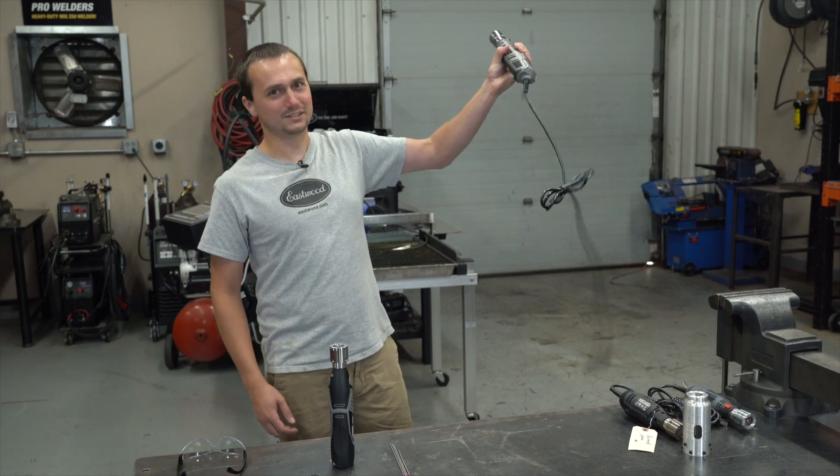The Eastwood tungsten grinder — darn near perfect, but it's got one fatal flaw. It still has a cord.